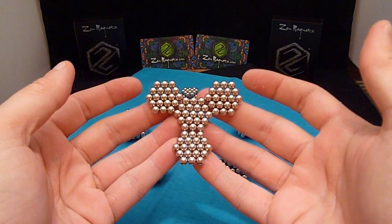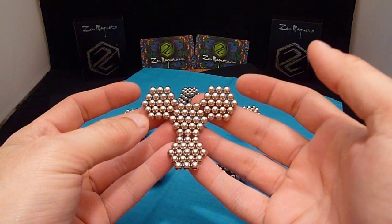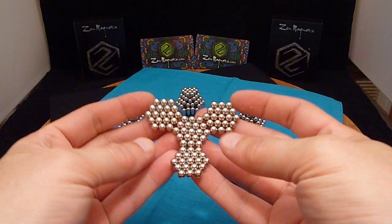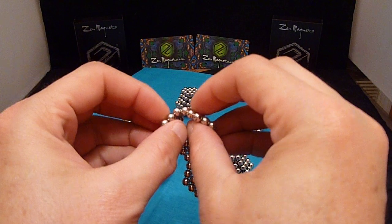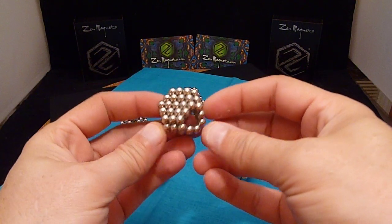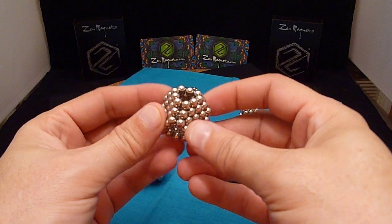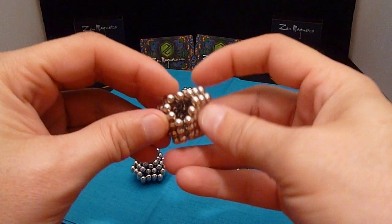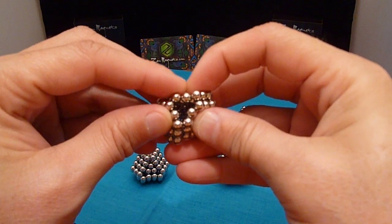You're going to start off with four two-layer hexagons. I filled in the center with a single ball to make it a complete hexagon. Then you're going to fold it over. Now this may be a subunit you've come up with before, but where the holes are here, you're going to press in and go to each hole and do the same thing.